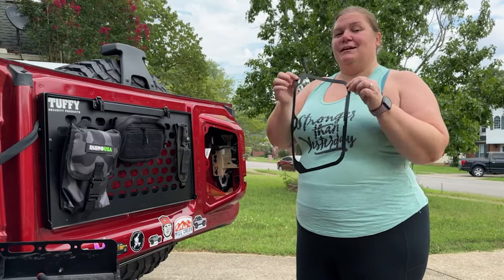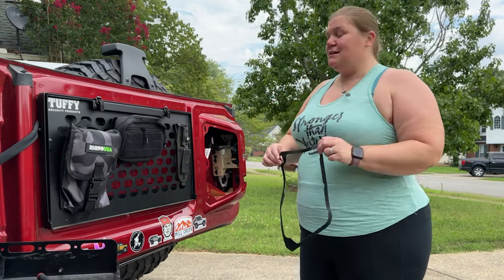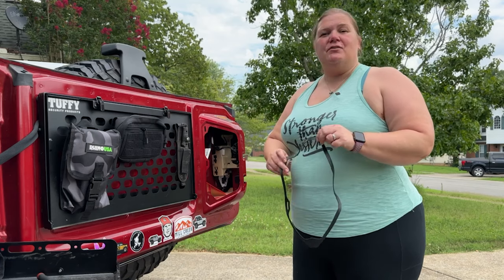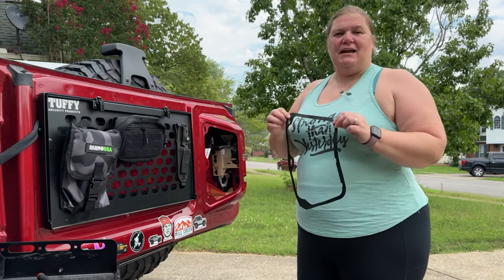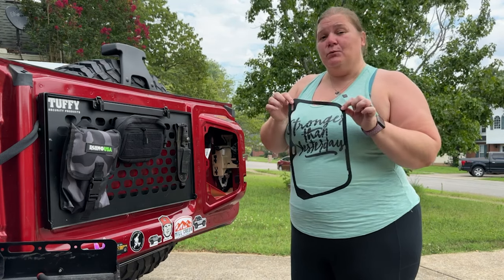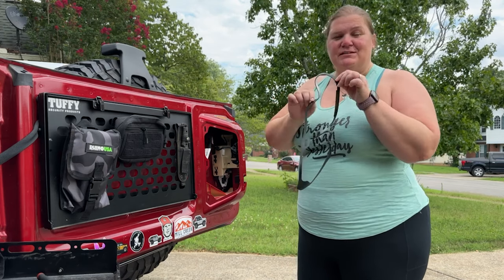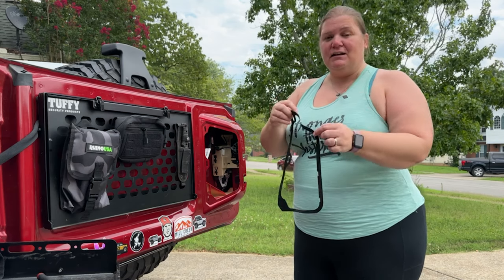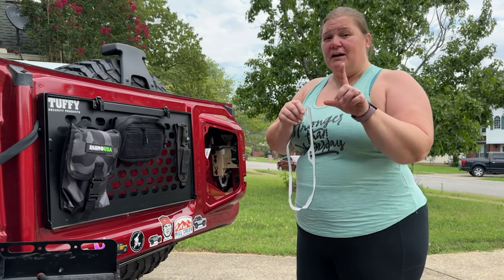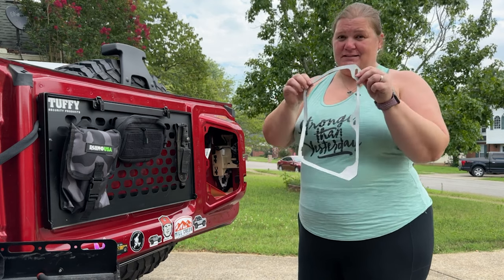Next step is installing the seal that goes through the medicine cabinet and into your Bronco. This is for noise dampening — to help it seal well so you're not driving down the road wondering what that rattle is. You have to be really careful with this because if you're not careful it can stick to itself and you'll lose it. It does have adhesive on the other side, so only peel off a little bit at a time as you go around.